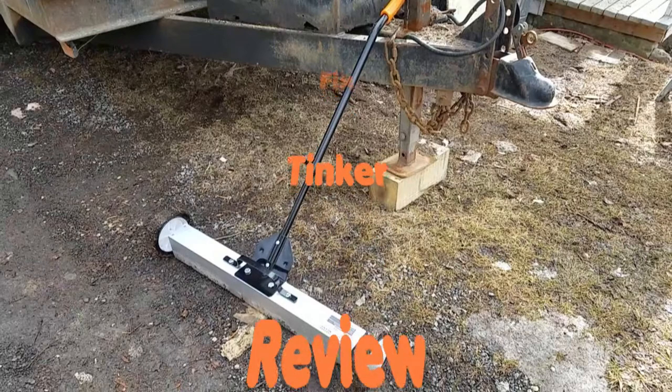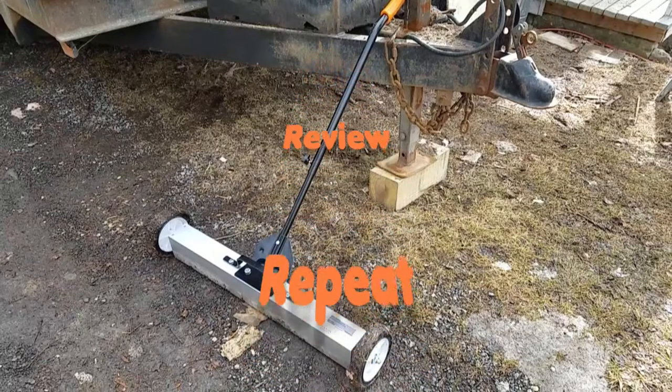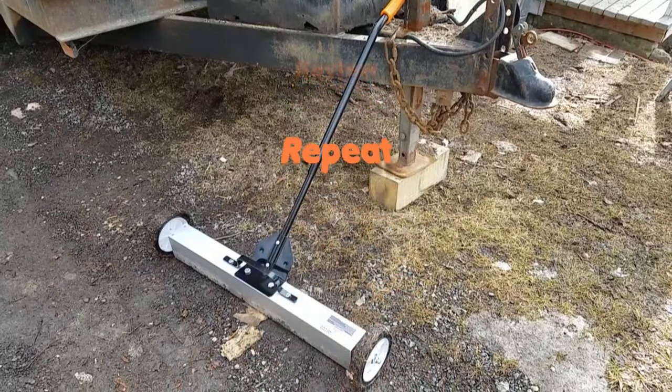So if you like this video, please subscribe, press the like button and I hope all your projects go well. Thanks.